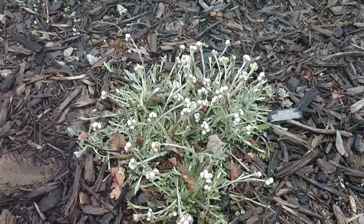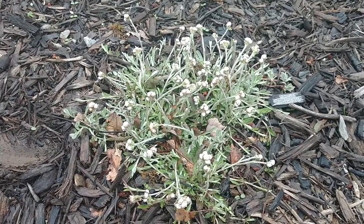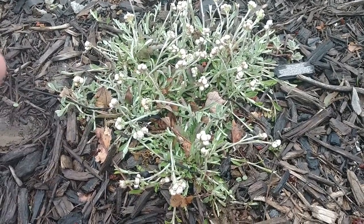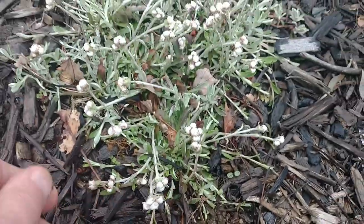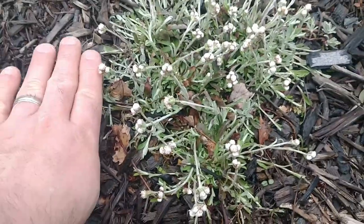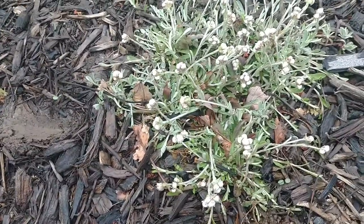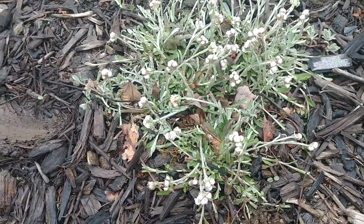These bloomed almost immediately for me — they bloomed as soon as the snow melted off of them. I thought that was really amazing. They seem to actually grow all winter long, because this was just one little sprig when I planted it last year. I have a couple other patches going, and it seemed like during the winter time they were doubling in size. I'm really happy about the growth rate of these, and I plan on dividing them up over time and putting them in different areas of my garden.